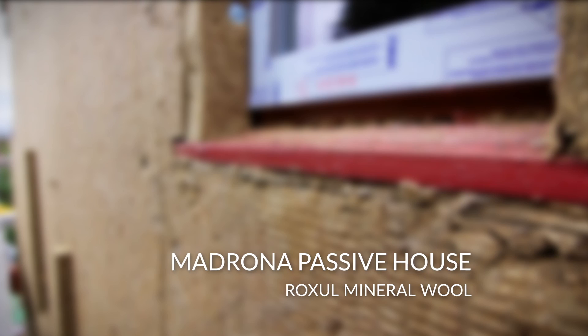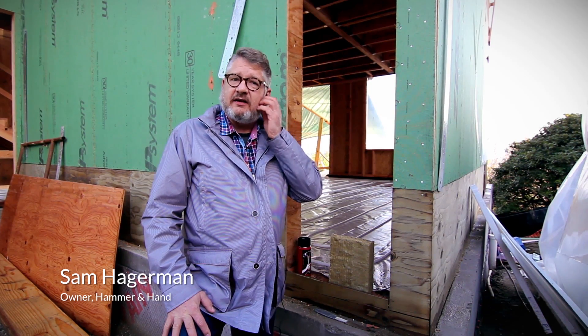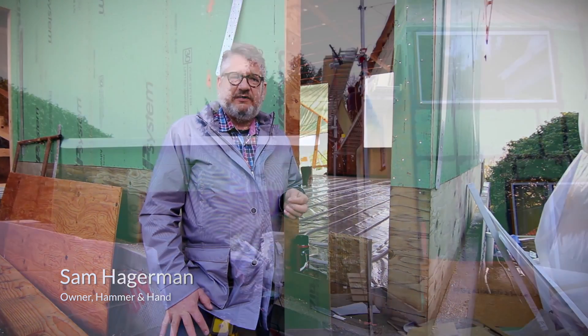Hi, I'm Sam with Hammer in Hand. I'm one of the owners here. I'm at a job site in Seattle, Madrona Passive House, and we're here today to talk about rock wool insulation.